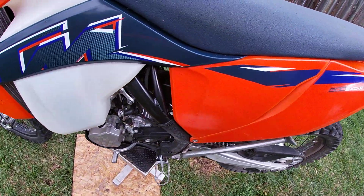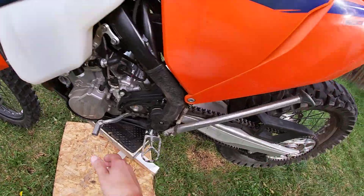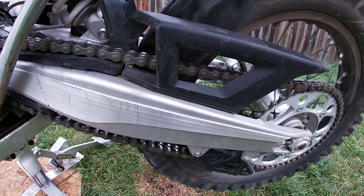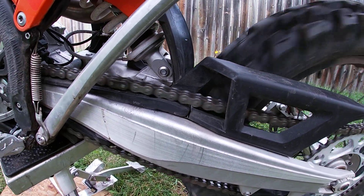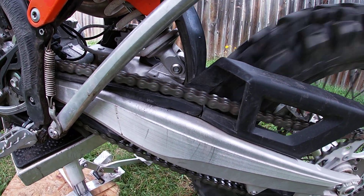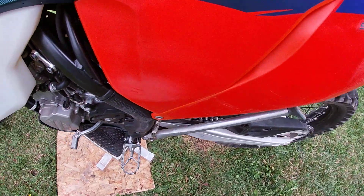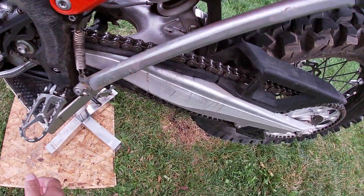Here, I'll start the bike up. I'll put it in gear. I'll watch the chain off — see how it's off? I'll shut the bike off again and put it back in neutral.